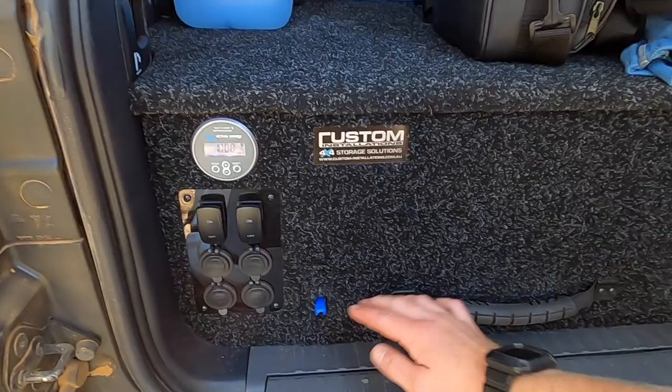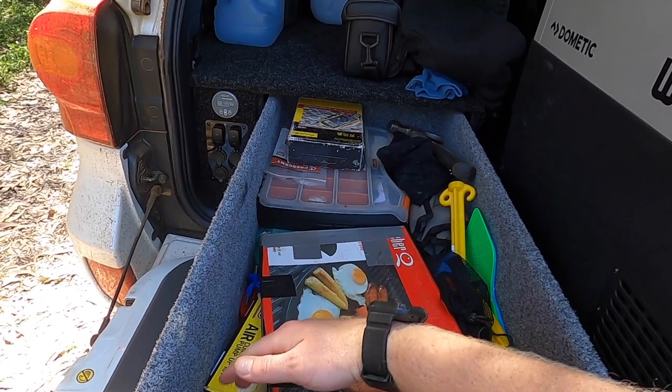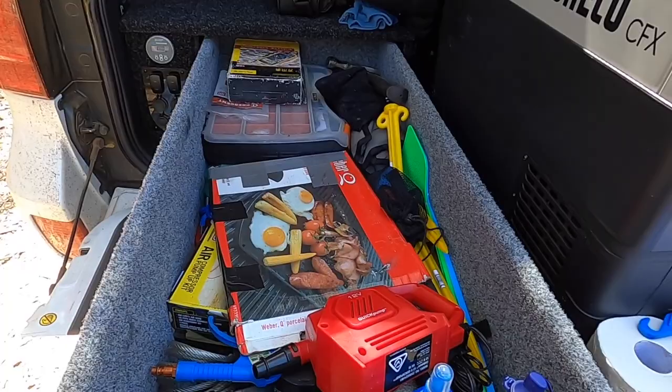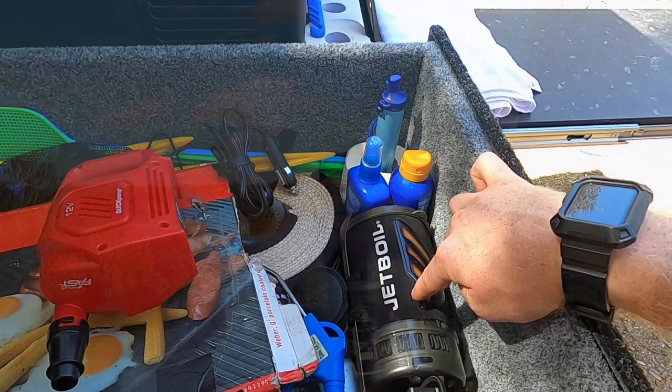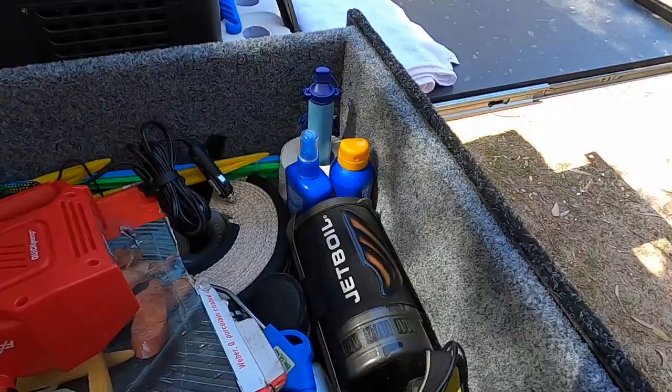All our charging requirements are here — four USBs and two 12 volt outlets. The main drawer is used for tools and equipment: snatch straps, air hoses, and heaps of tools towards the back in case anything goes wrong on a trip. Our two burner stove also fits in the drawer where it's out of the way. In addition we carry a Jetboil — a very quick way to boil water whether for coffee or washing dishes. It's something I almost use every single trip, whether or not we're towing.